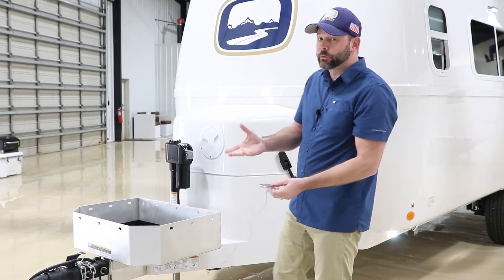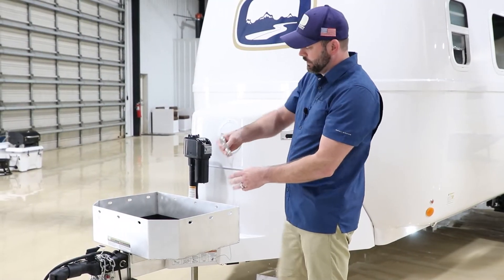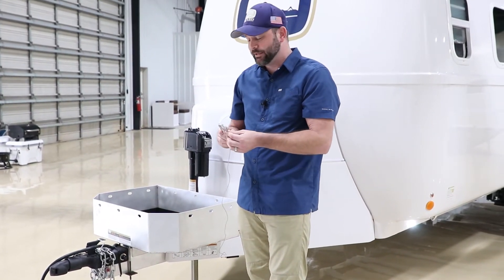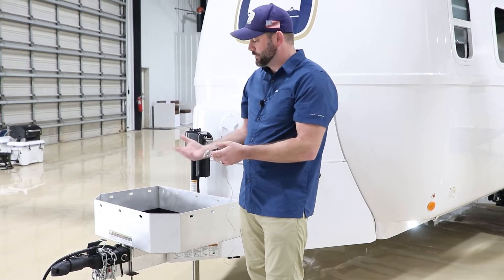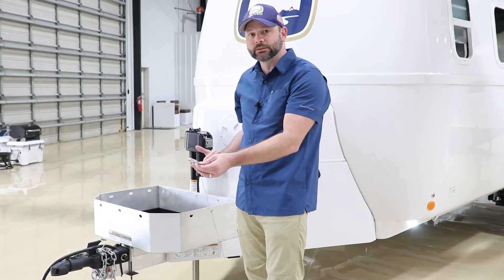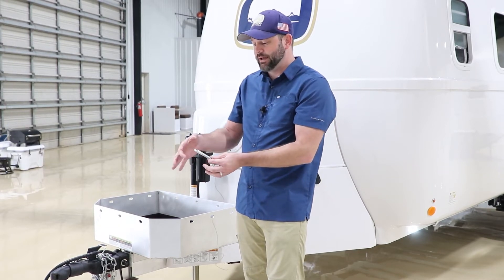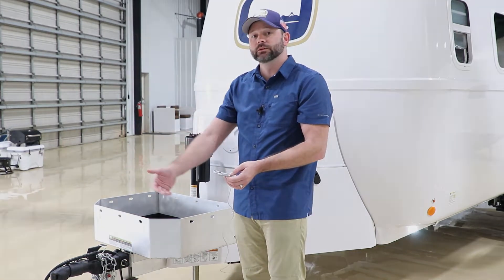Here we have the safety breakaway, which we hope you never have to use but it is a precaution. It has a carabiner on one end and you simply stretch this and attach it to the tow vehicle. Make sure it gets a hard attachment to the tow vehicle, either at the hitch or some solid point. Do not attach it to your chains — if the chains were to break loose from the camper, we want this still on the tow vehicle so that it yanks the brakes and stops the camper. Depending on your tow vehicle and hitch type, you may need to add an additional carabiner to get the run where you need it.